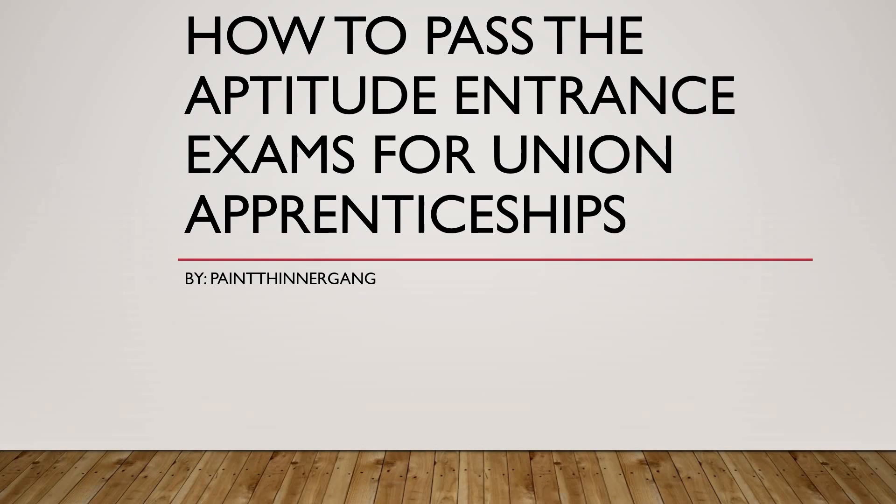Welcome to 'How to Pass the Aptitude Exams for Union Apprenticeships.' This is going to be an overview of what you're going to need. I'm not going to go into detail with practice questions or exams — that'll be for future videos. What I am going to do is show you information you can find online for free, or buy through Amazon or Barnes and Noble. Get yourself some books and study for the entrance exams.